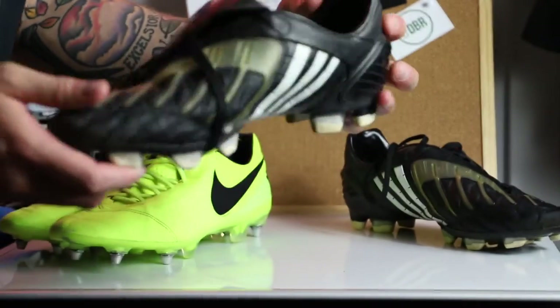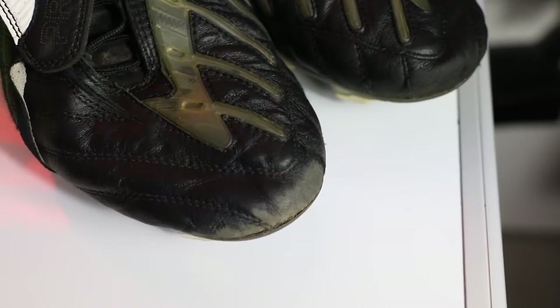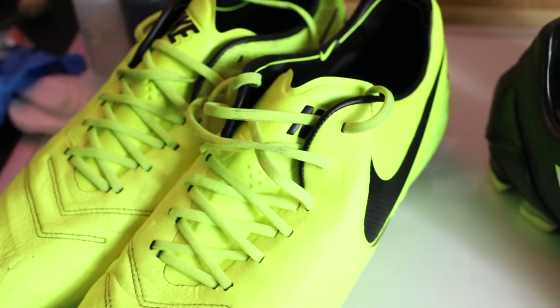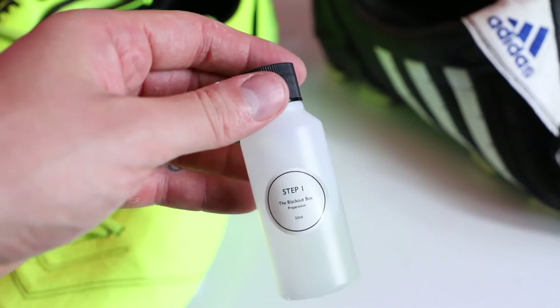If you're ever trying to sell a pair of boots, give them a good clean — you'll get more money and make them look better. Condition overall: not as bad as I thought. The elastic's a bit loose on the Power Swerves, and the Tiempos — yeah, just the colourway. Shocking for me.